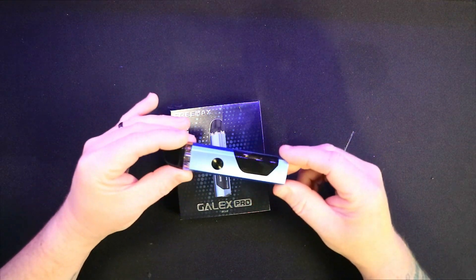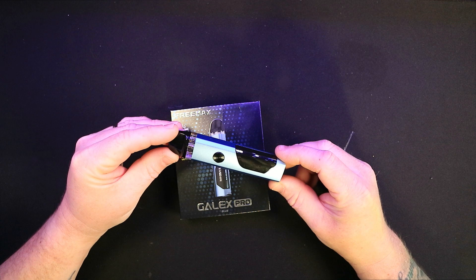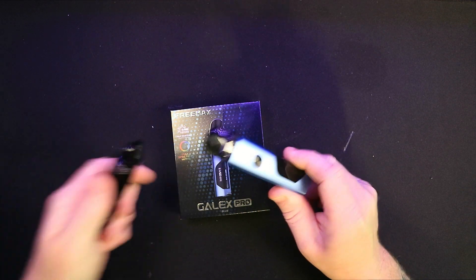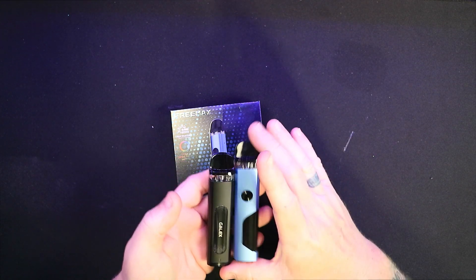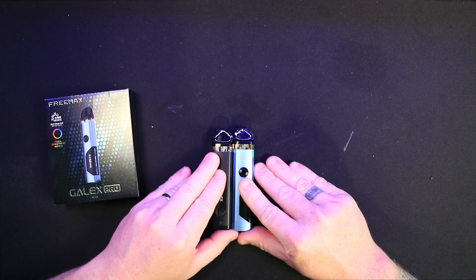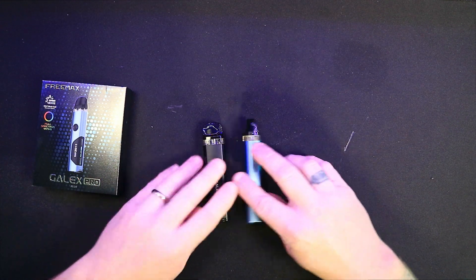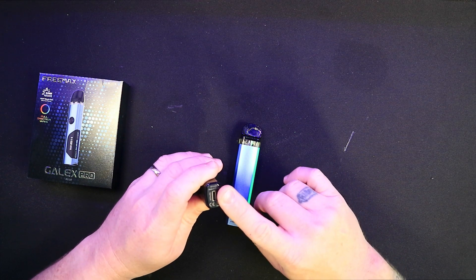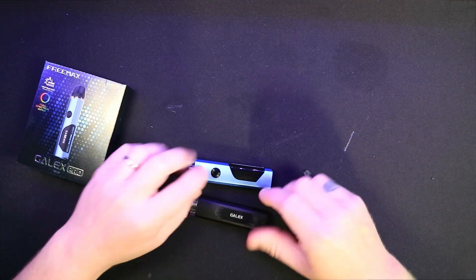Here it is, the Freemax GALAX PRO. It may look familiar because it's basically a new and improved version of the original GALAX. As you can see, if I put them down side by side, it's a little bit taller and a little bit chunkier. The main improvements include moving the type-C from the bottom to the side, and they've added a screen which the original one didn't have.